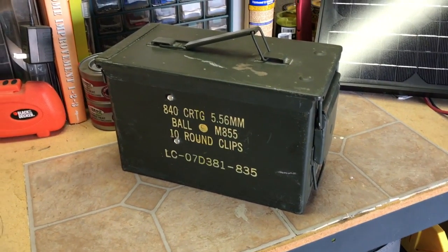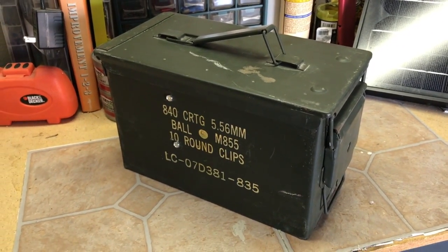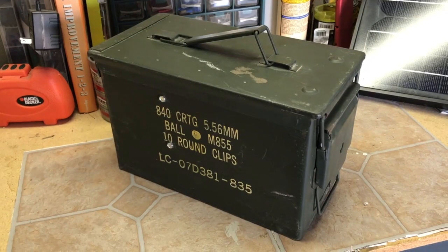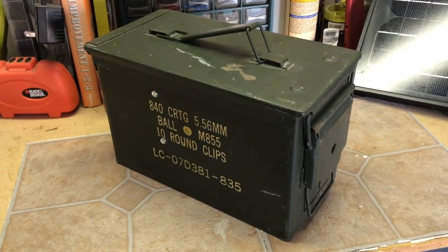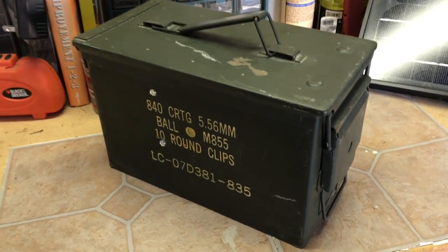Hey folks, welcome back. What you see here is your basic ammo can. I've got lots of these ammo cans lying around the house — a lot of them hold ammo — but this one was special. I picked this up at a military surplus store for probably around nine or ten bucks, and what I wanted to do is turn this into my portable power bank. Let me go ahead and flip this around and show you what I've got going on here.